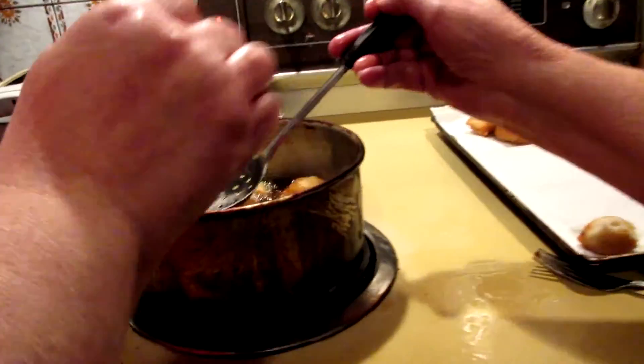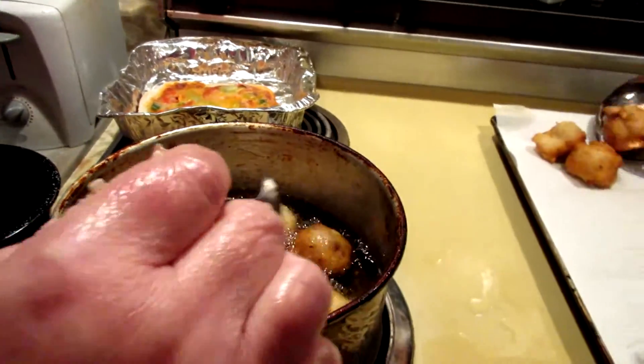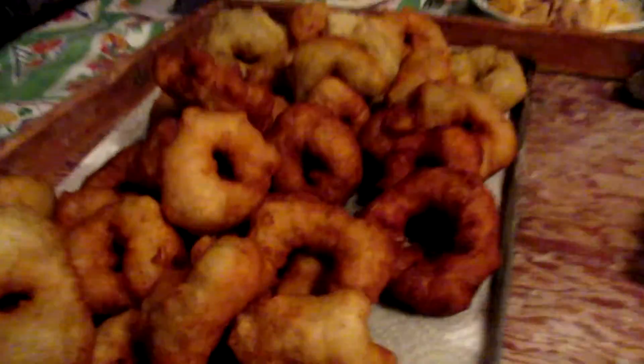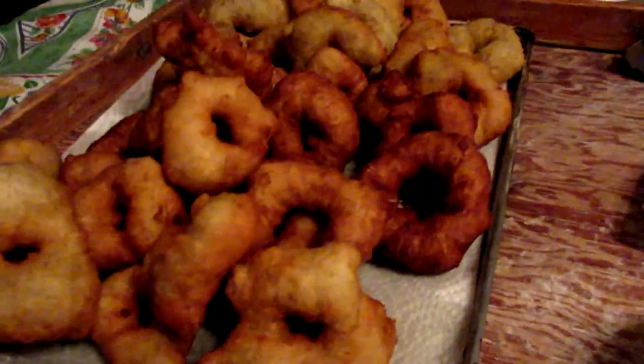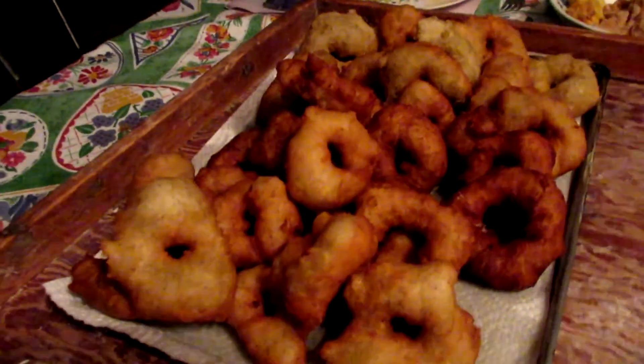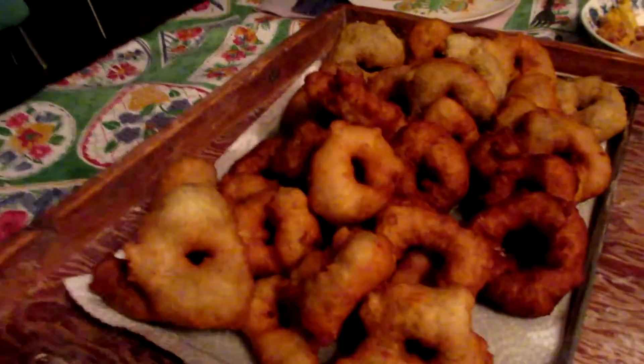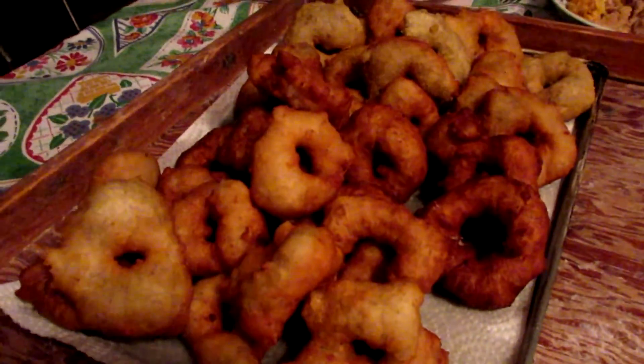They'll turn brown when they're ready to come out. And then over here we have the rosemary ones that we make into donut shapes, so we can tell the difference between the rosemary and the fish ones. The fish ones look like little balls, kind of like Timbits. Whereas these ones are more like donuts.